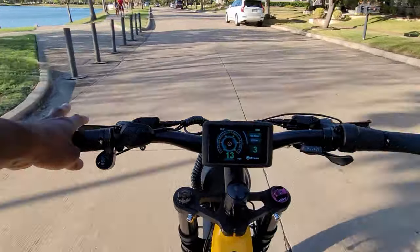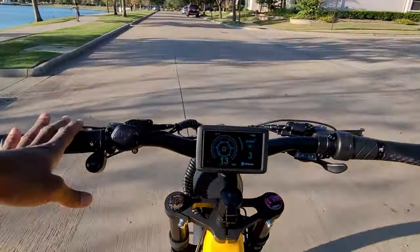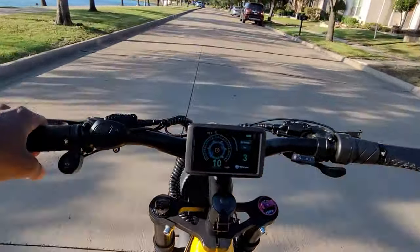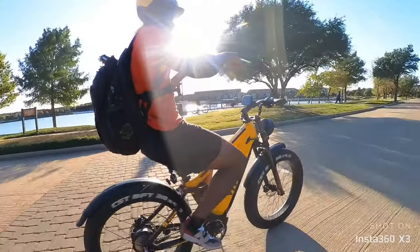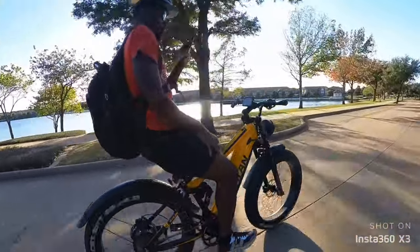I never do this with a motorcycle style front fork because they're heavy — your bike will lean left or right if you don't keep your hand on the handlebar. But with this bike, with a motorcycle style front fork, no hands. I feel comfortable vlogging and everything, just to let you know how smooth this bike is.